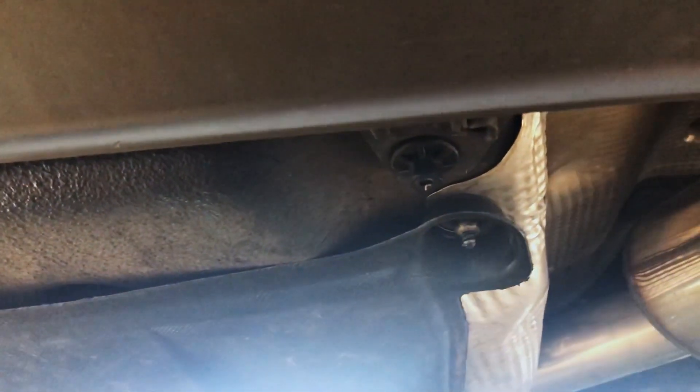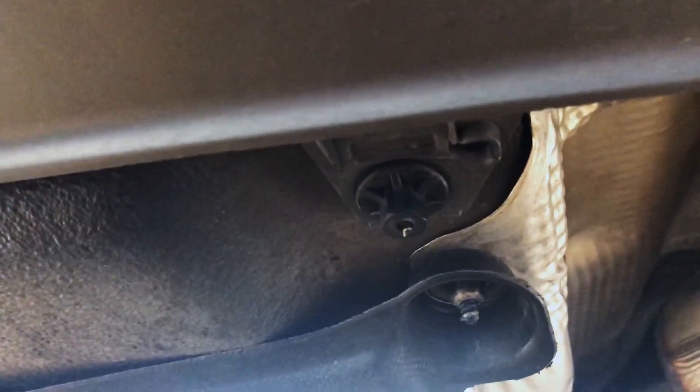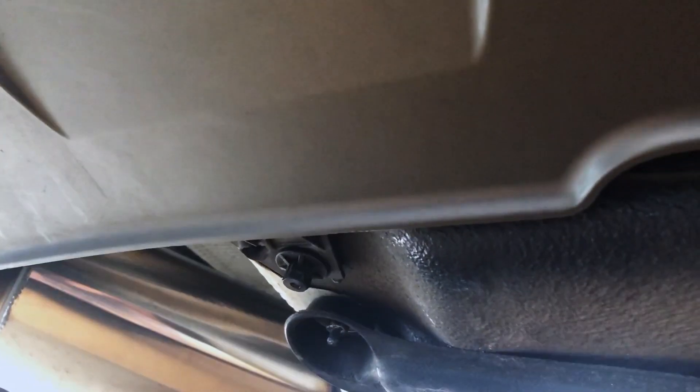First thing you're going to want to do is remove two 10mm nuts that are holding the rear diffuser down. There's that black nut right there and there's another one on the other side.